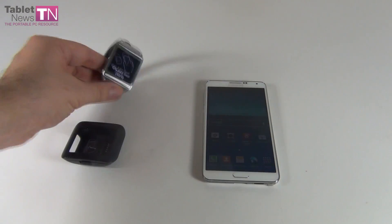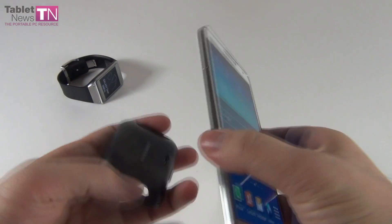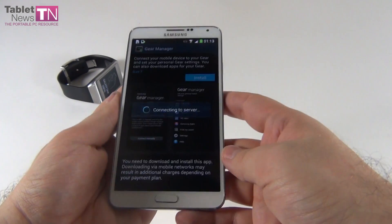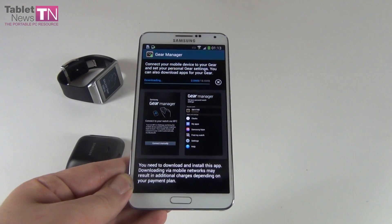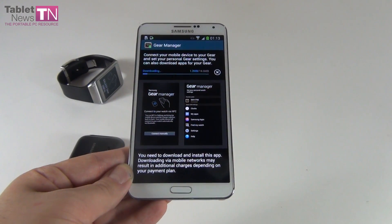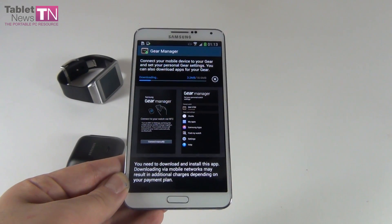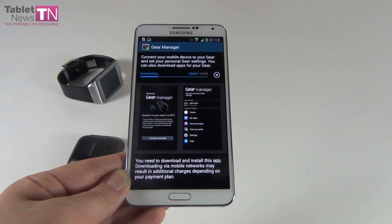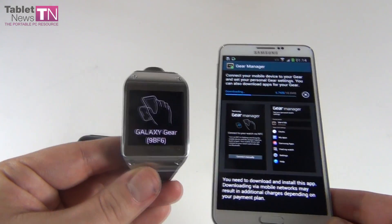Now let's do what's shown on the screen — let's tap this phablet with this device, like this. Okay, installation should start. We're connected to Wi-Fi and we're going to install the required software. You can see here the interface of the software. The download measures 18.6 megabytes and it will bring options like My Apps, Samsung Apps, Find My Watch, Settings, and more. We'll finally get to display the time on this watch — after all, it's the purpose of a watch among others.